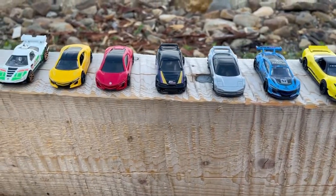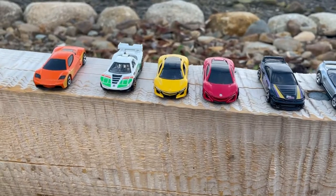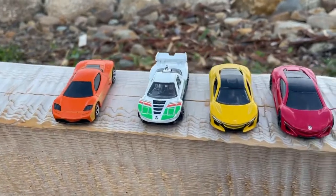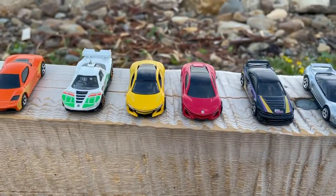Hey guys, Superbird Diecast. I'm back with another showcase. This is in honor of someone really special in my life, whose favorite car was an Acura. So I'm just doing a showcase in their honor.